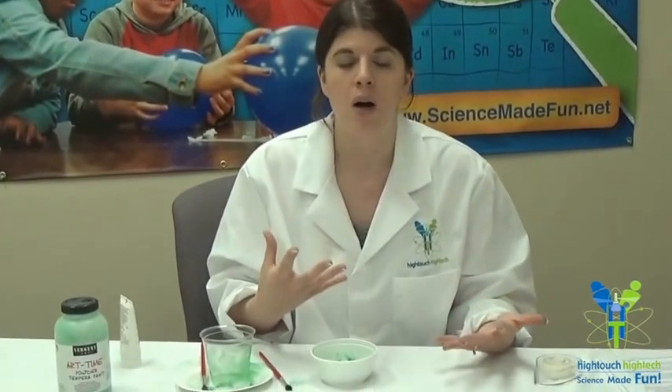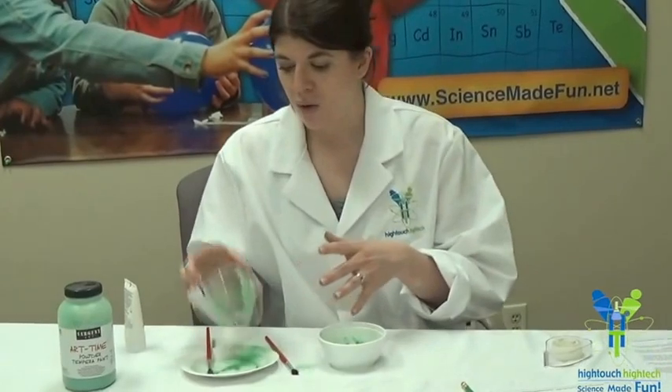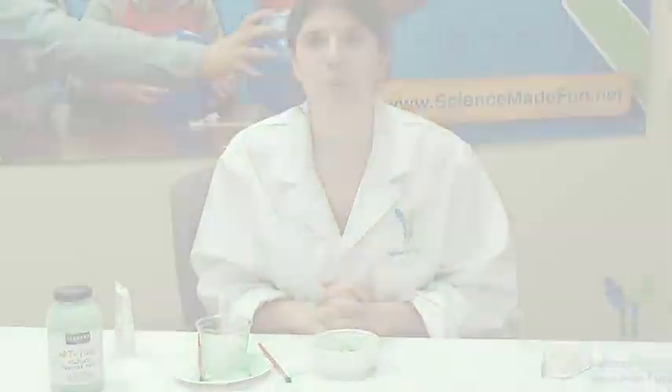That's basically the fingerprinting experiment. The things they can draw from it are that everyone's fingerprints are unique — that's how you can tell who drank from this cup by dusting for prints. And that's fingerprinting!